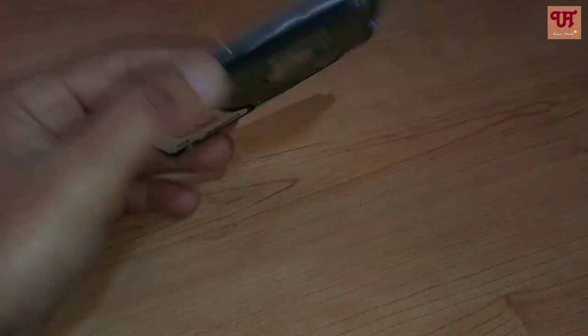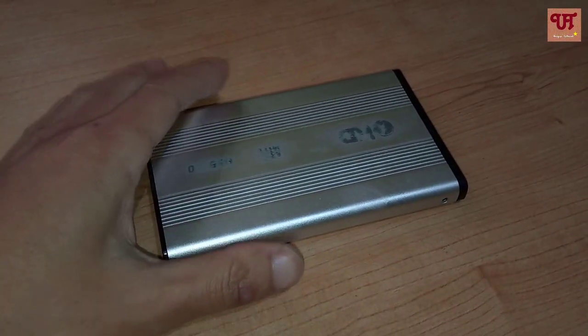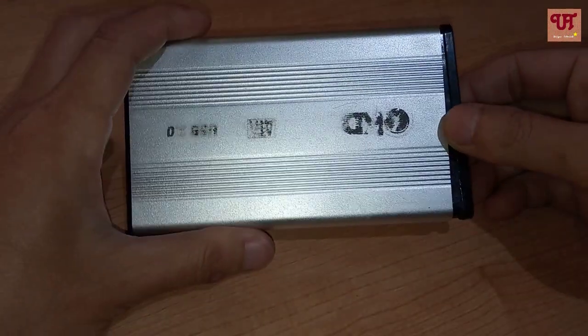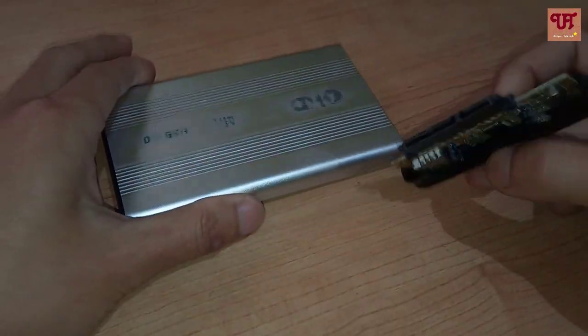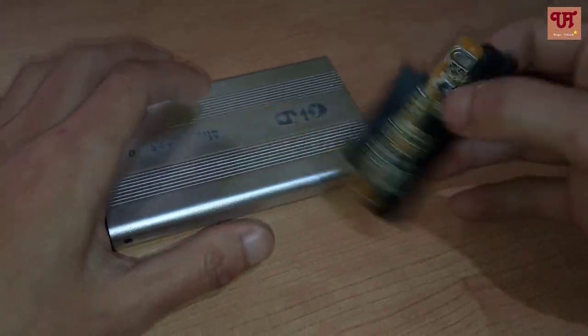It's me JV from UniqueTutorials. Today I will show you how to use your laptop hard disk as an external hard disk. First of all, what you need is a casing where you will connect it and use it with your own laptop.